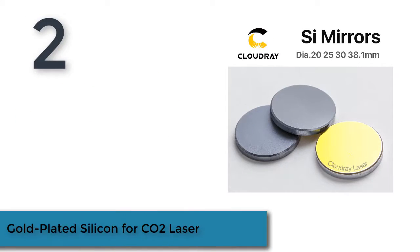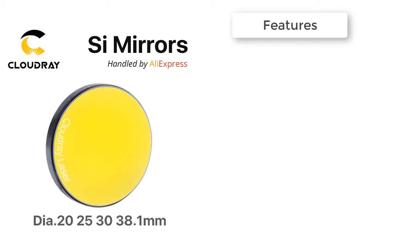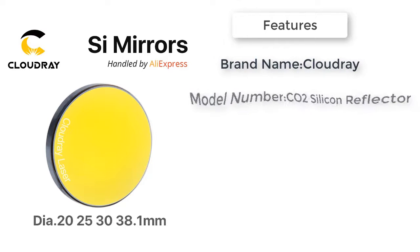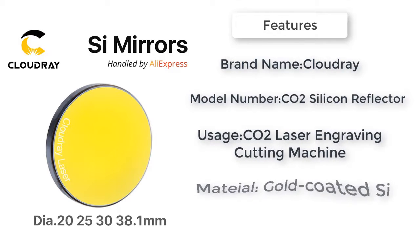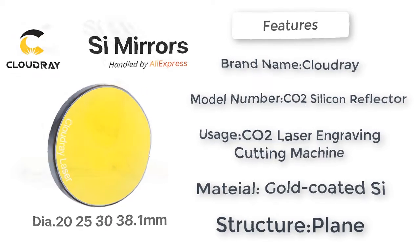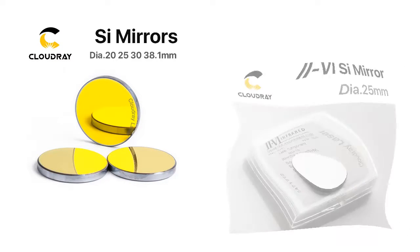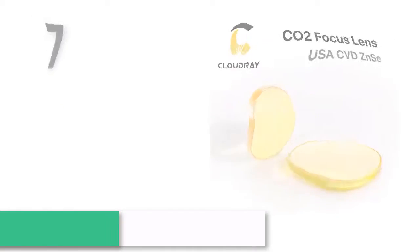Product number two: gold-plated silicon for CO2 laser. Features and specifications — dual gold-coated, wavelength 10.6 micrometers; diameter tolerance: plus 0 / minus 0.13 millimeters; focal length tolerance: plus/minus 2 percent; centration: 3 arc minutes; clear aperture: greater than 90 percent; AR coating: R less than 0.5 percent.